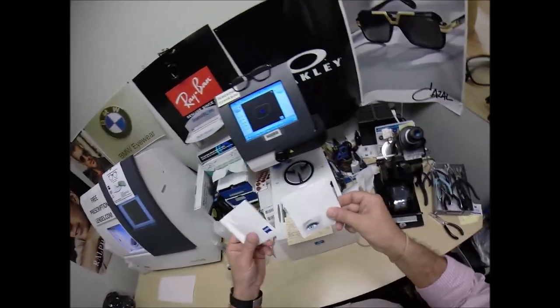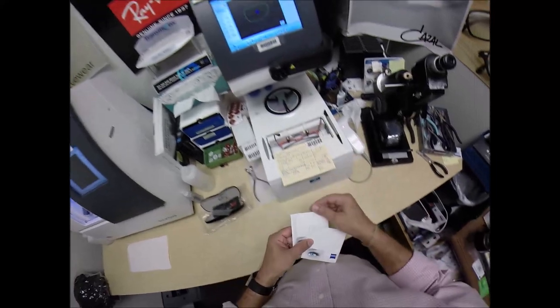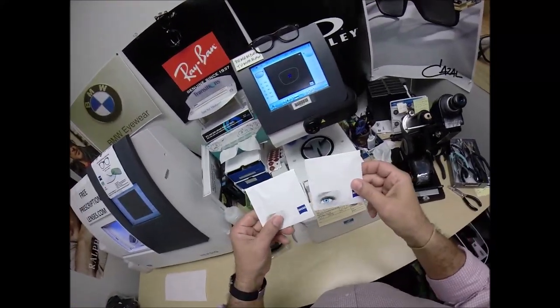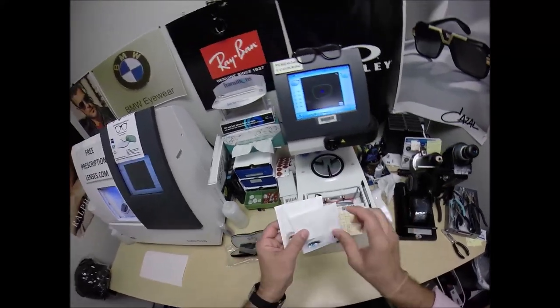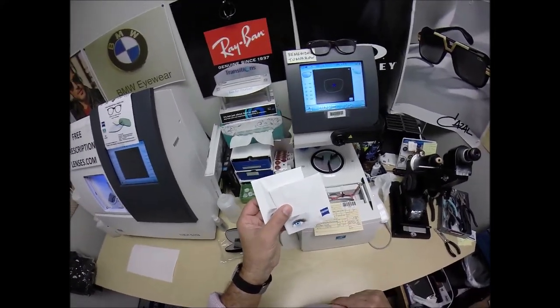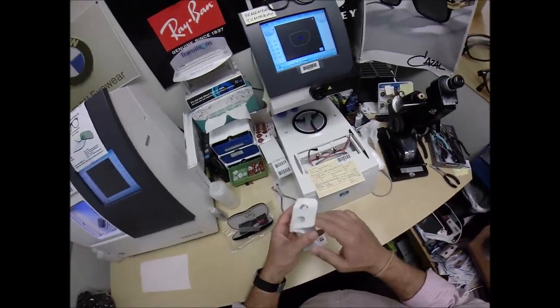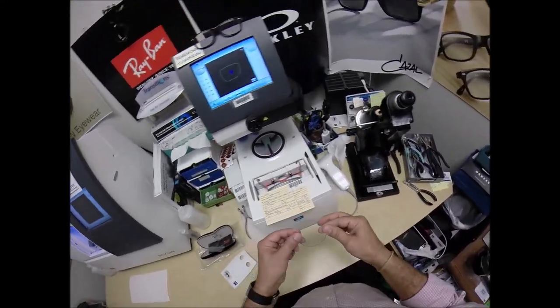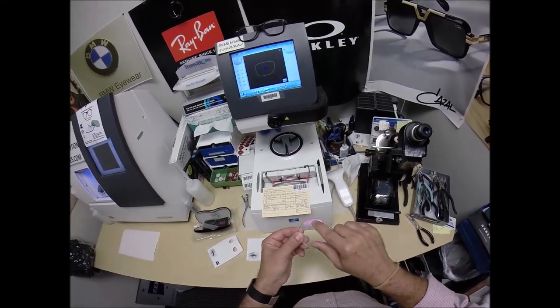Somebody at Zeiss whose job it is to put stickers on the lenses with the features was out sick, I guess. So there are no stickers on these lenses. I don't know which is the right or left — usually they put the patient's prescription information on there. Today I got nothing. I've got a 50-50 chance this is the right lens. Actually, I think this is the left — they actually do engrave things on there.